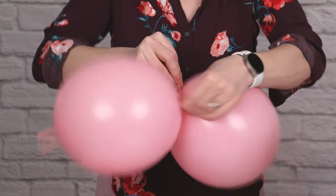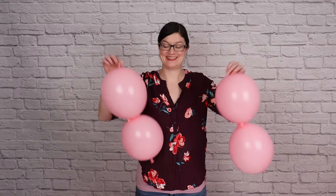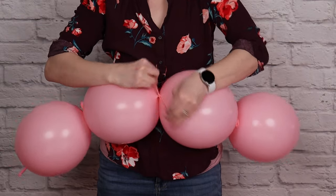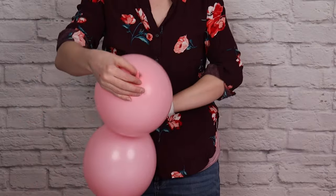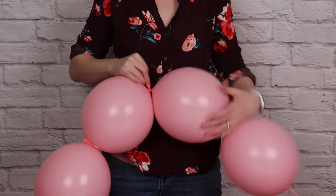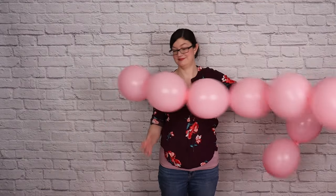I'm going to make 6 pairs just like this, and then tie all of those end to end. Take two pairs and tie the tail ends of one balloon from each pair around each other, and that will start our string. Keep adding on new balloon pairs — take one of the tails in that string of four, and tie the tail end of another pair to it, and keep doing this until we get 12 balloons in one long string.